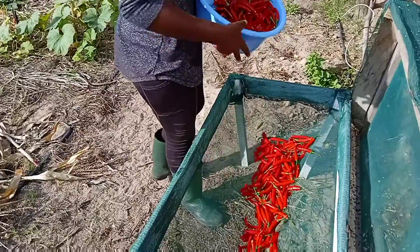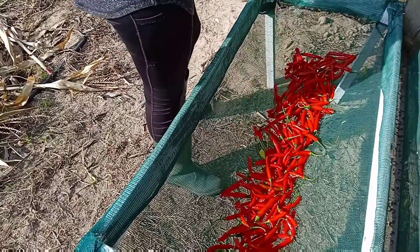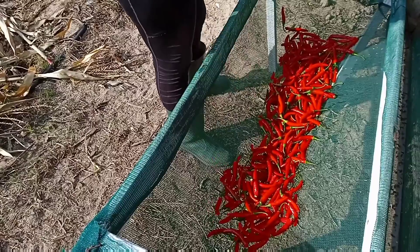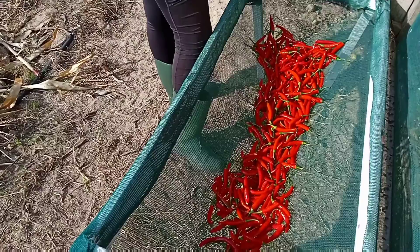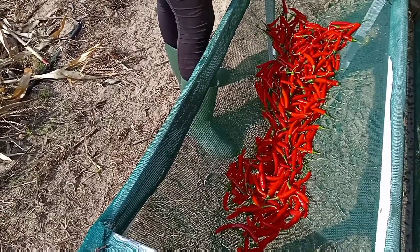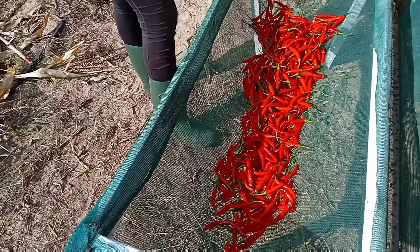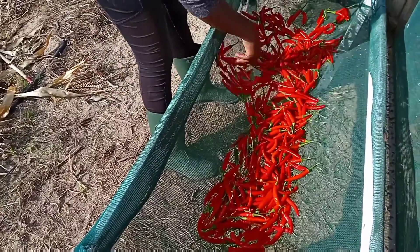Make sure it's spread out nicely, and you want to make sure that this is positioned towards the sun as well. Spread it out nicely — it doesn't have a lot of water on it. There we go.